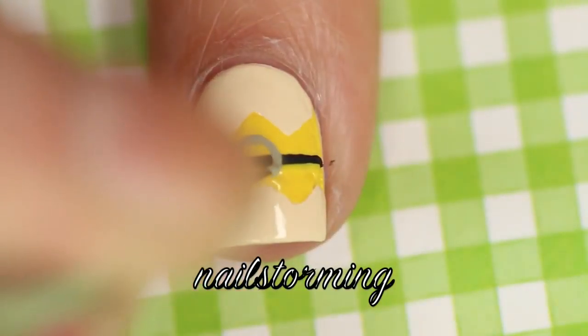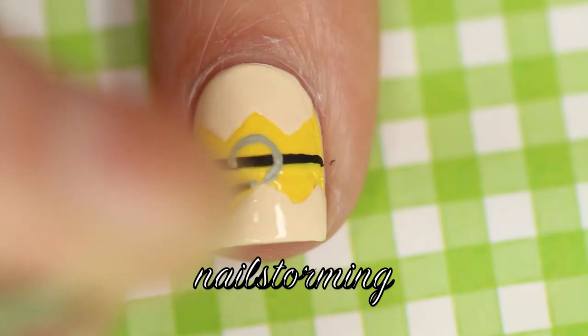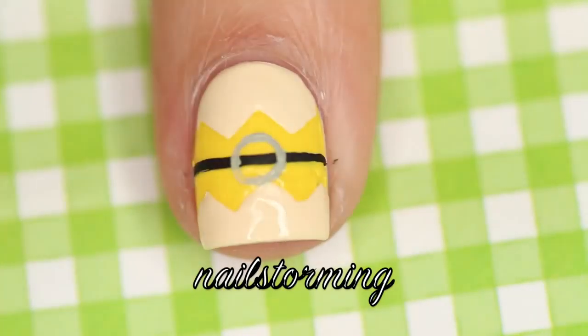I use acrylic paint because it's so much easier to work with. Nail polish can just get thick and goopy and make your design so much harder than it has to be.